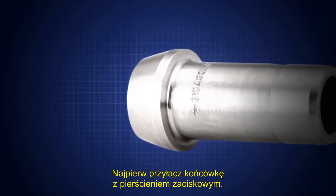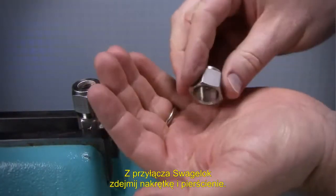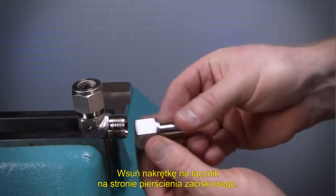Connect the machine ferrule end before connecting the tube adapter end. Remove the nut and ferrules from the Swagelok end connection and discard the ferrules. Slip the nut over the machined ferrule end of the port connector.